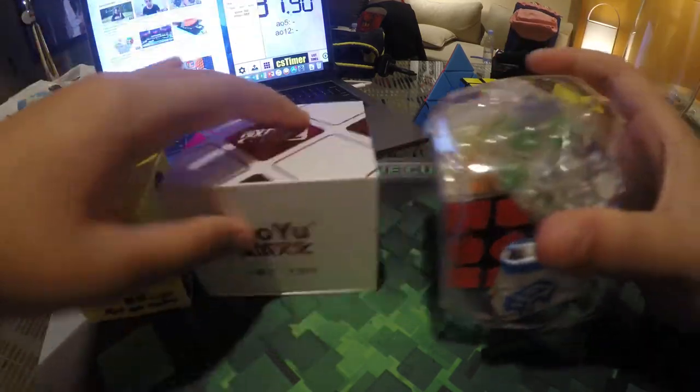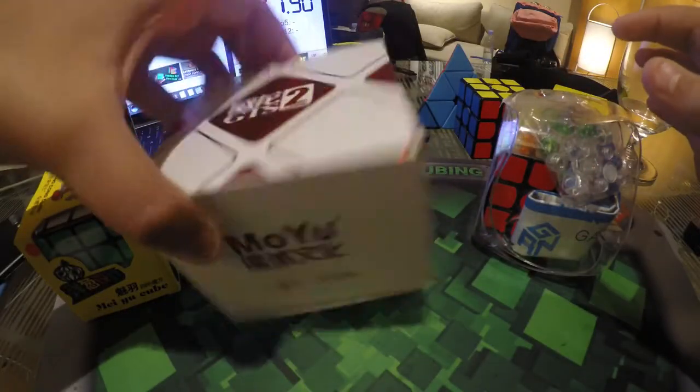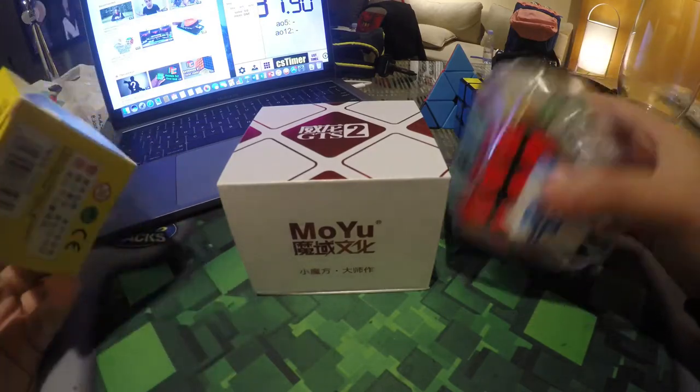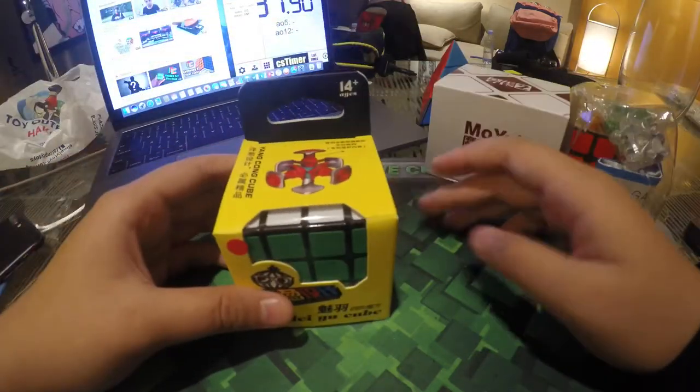So here we have the GAN 356 Air UM, the Moyu Weilong GTX version 2, and I got the Kongzai Meiyu cube for free because I received $60 or more. So without further ado, let's get started with the Kongzai Meiyu 4x4.